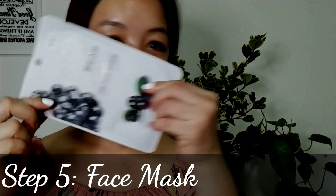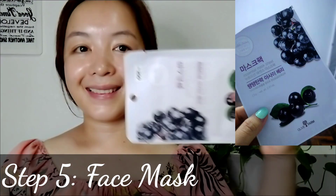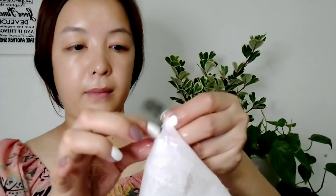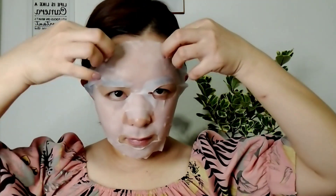For step five: putting on your face mask. I use an Acai Berry Mask — moisturizing. The acai berry extract creates an appearance of smooth, younger-looking skin. Remove the mask after 15 to 20 minutes, then gently tap your fingertips on the face with the remaining essence.